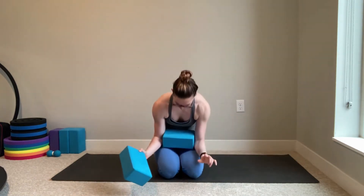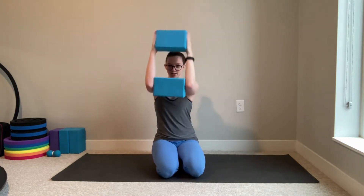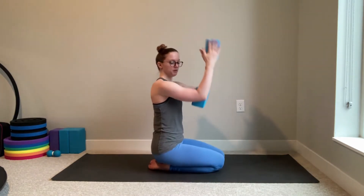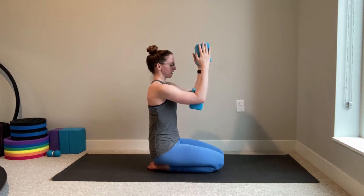For this one you're going to need two blocks. One block we're going to sandwich between our elbows, the other block we're going to sandwich between our hands. Both blocks are on the long setting and there should be a little bit of space in the middle that you can see through like a window. We're going to keep our elbows bent 90 degrees and keep our back nice and flat — pull your belly button in and engage those abs.